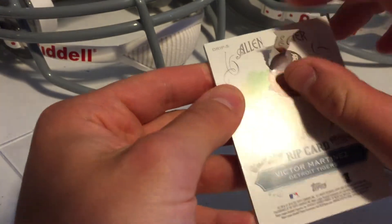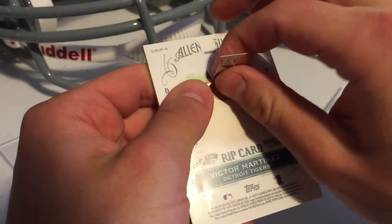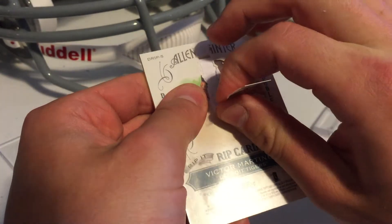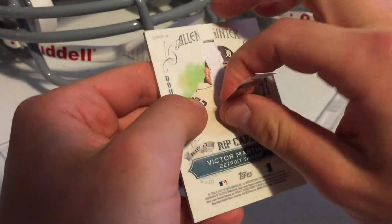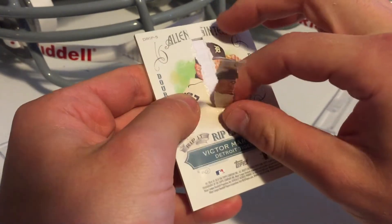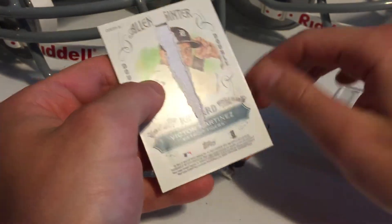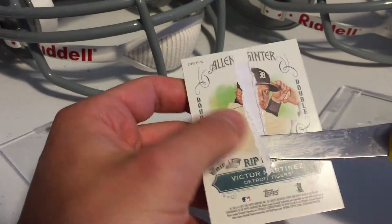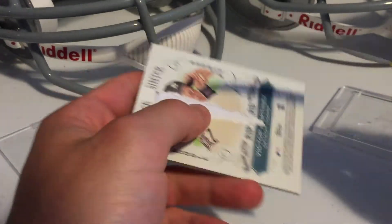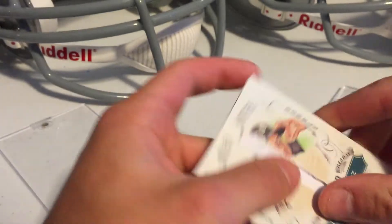I think we just pull this down. There should be two cards in here unless it's a mini mini. I did the metal test and there's no metal in here — I don't know if that's good or bad. I kind of shook it too. It felt like a mini card maybe, but I don't know.